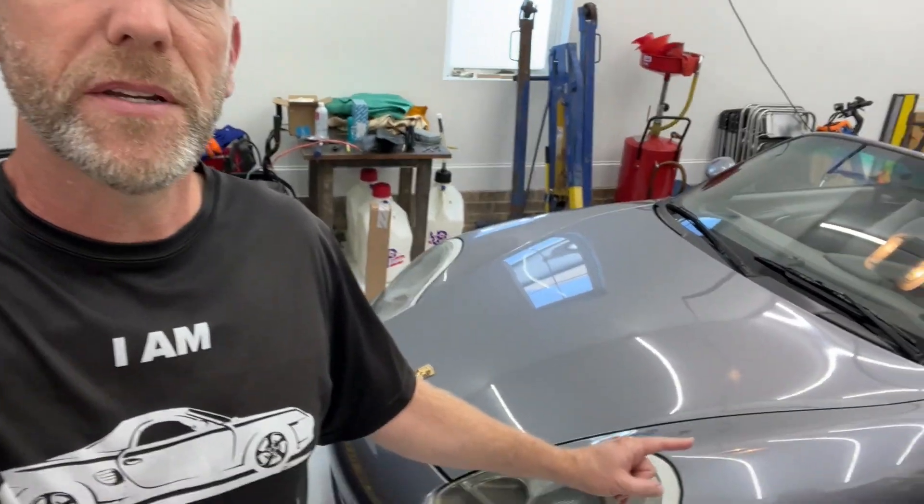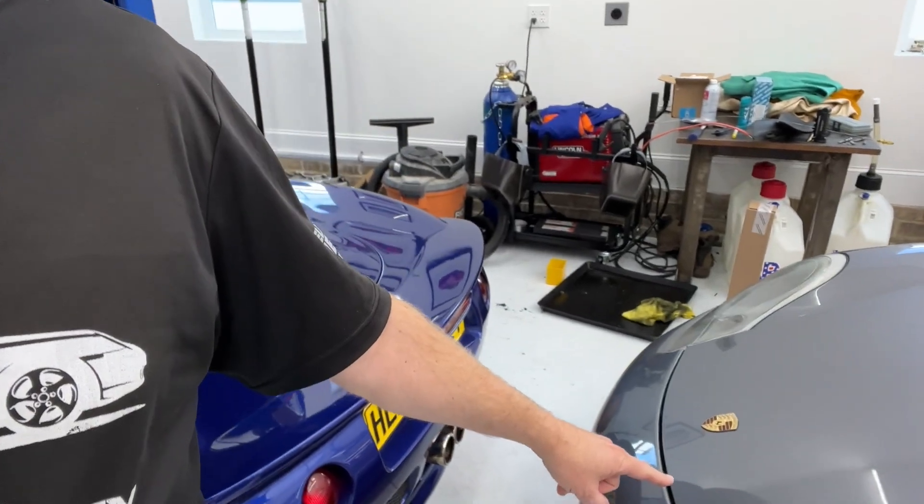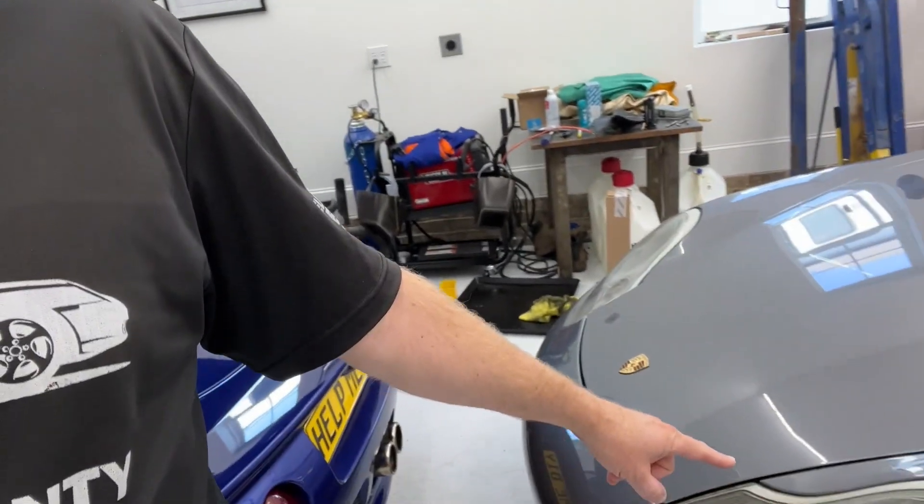Hey guys, Aaron here. This is my 2003 Boxster 986 and the front trunk would not close properly. So I'm going to show you the troubleshooting steps that I took and how I fixed it.